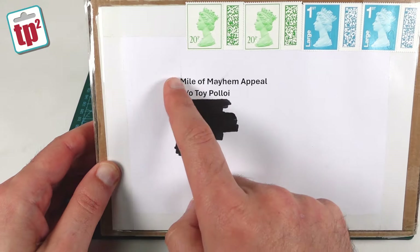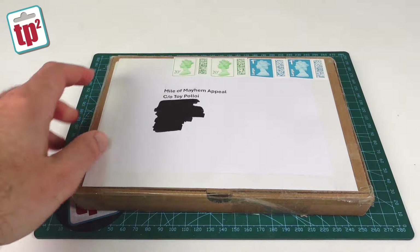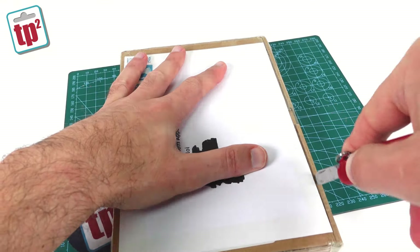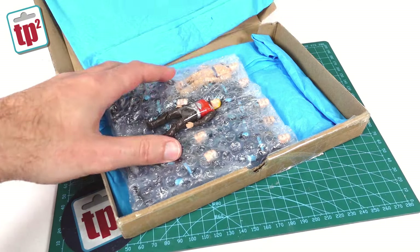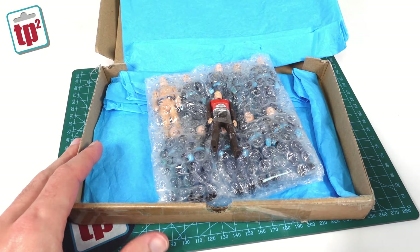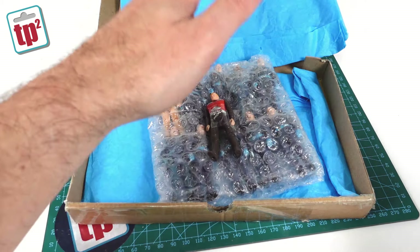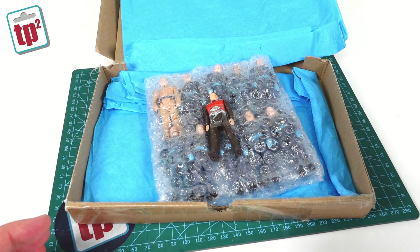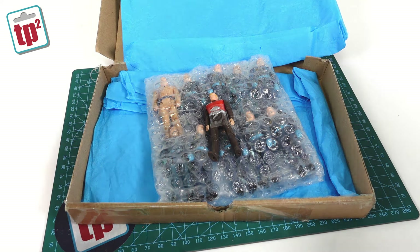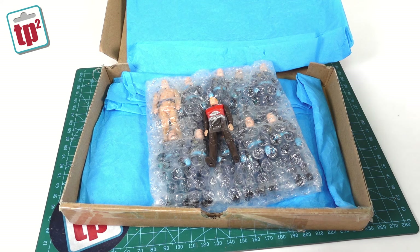This package is addressed to the Mile of Mayhem Appeal care of Toy Ploy — no other information on it so let's open it up and see who sent it in. It's from James. It says: 'Hi Dave, since your recent video Matt Tracker has been extremely busy rounding up just sort of 30 inches of mayhem — blimey, that's a lot of mayhem to add to your ongoing world record attempt. Your website and videos continues to be a huge benefit to the toy collecting and fixing community, so please consider Matt's effort as a big thank you. Wishing you the best of luck with the record attempt — small steps — and I will of course continue to follow your progress with great interest. Keep those great videos coming. Thanks again, James.'